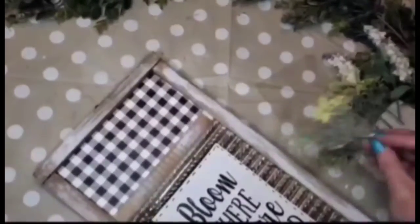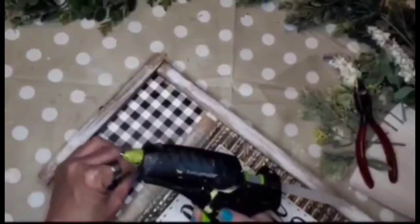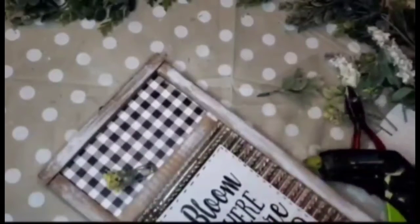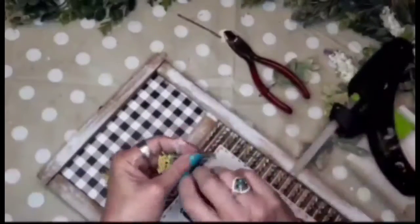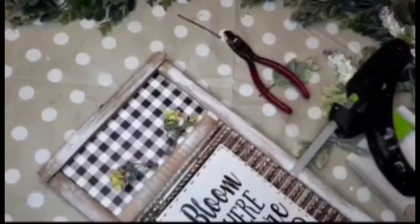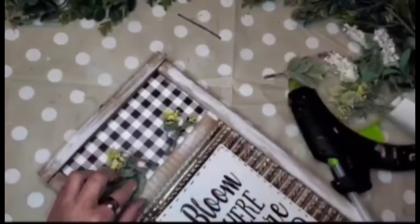Now I'm going in with some Dollar Tree florals — I speak very highly of these, they're ones that came out this year and I absolutely love them and use them quite often. They come with yellow little buds, little green buds, and some greenery. They almost look a little frosted, but they're just gorgeous. I'll be going in and adding one piece of greenery behind each of the flowers.